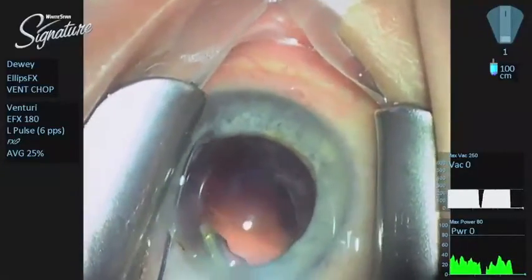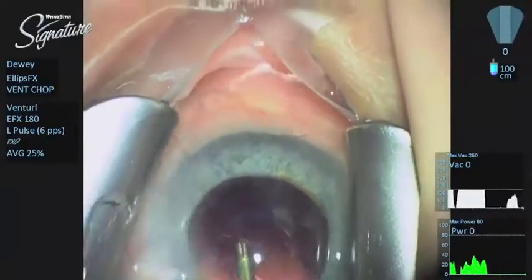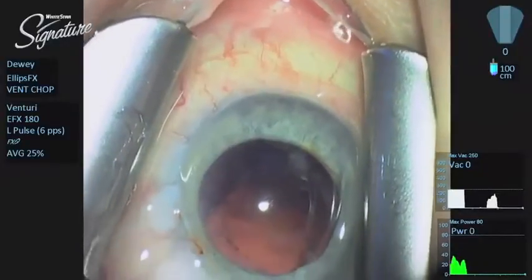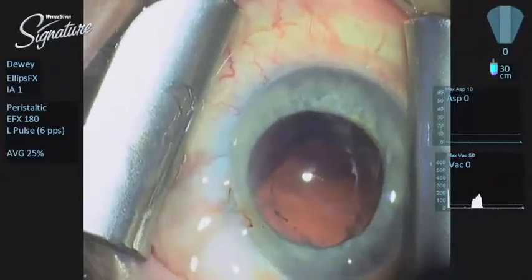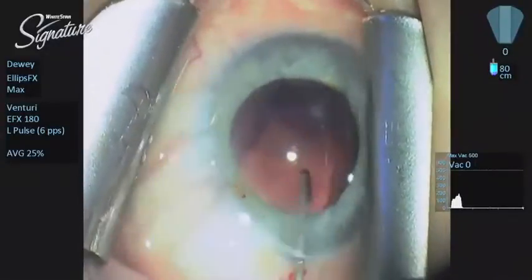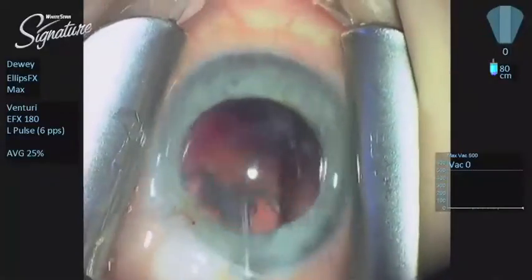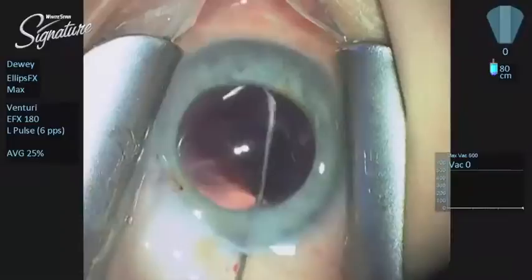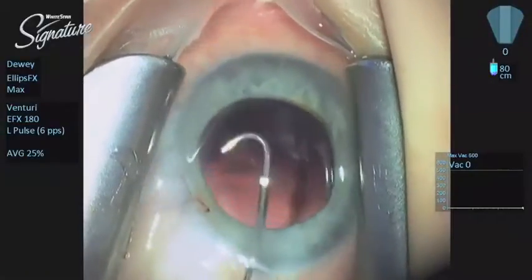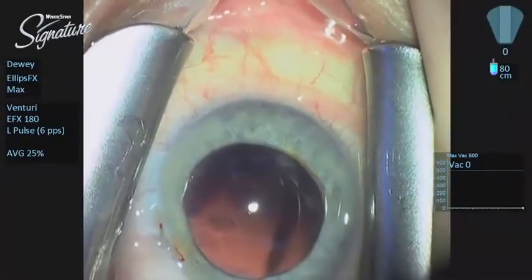We only have a couple of stray fragments to clean up and we are almost done removing this cataract. The next step is cortical removal — I cheat, I use a little J cannula. This is a nice technique I have done for the past 20 years that just basically power washes the posterior capsule. What you see is the cortex that you weren't able to visualize out of the equator of the lens being dispersed into the center. I feel a lot more comfortable pushing it out of the fornices than sticking an INA handpiece into the fornices.